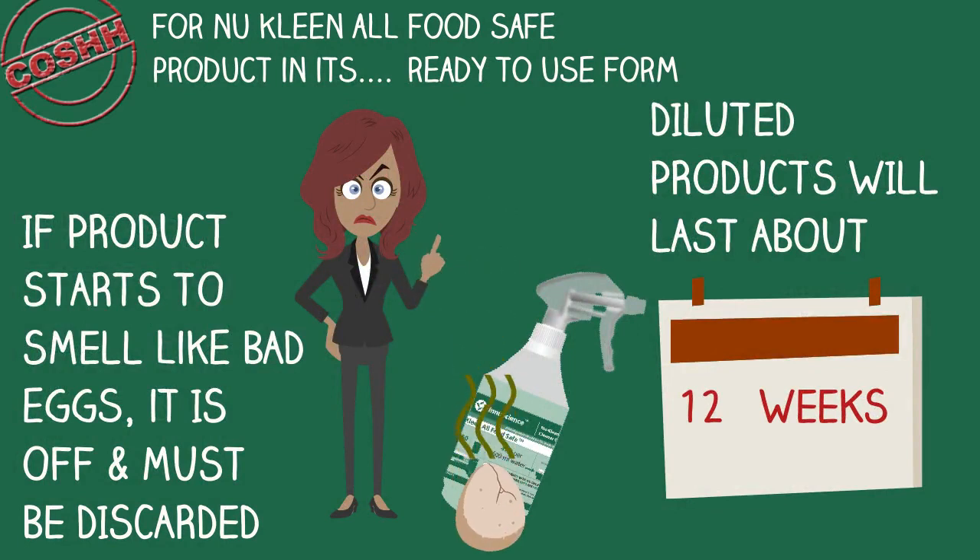Once diluted, the ready-to-use product would last about 12 weeks, after which time any remaining product must be thrown away or it will start to smell like bad eggs.